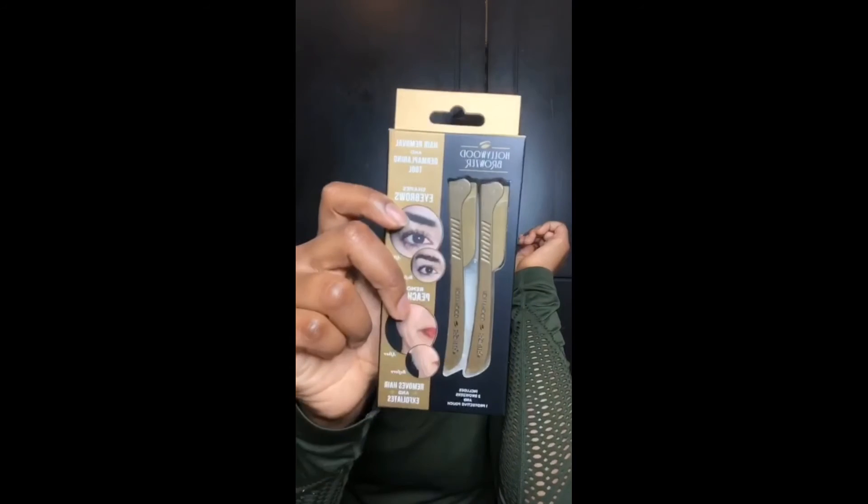I'm excited for today's package — let me show you what I got. This is the Hollywood Brow, an eyebrow shaper, hair removal tool, and dermaplaning tool. If you're not familiar with dermaplaning, it's literally just a form of exfoliation. A lot of people like to call it removing peach fuzz, or basically just removing a layer of dead skin.